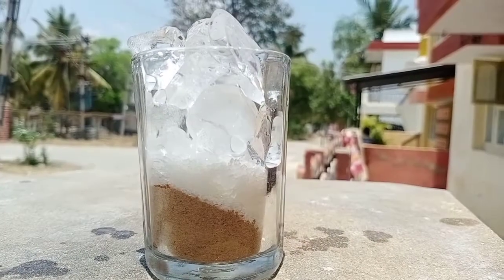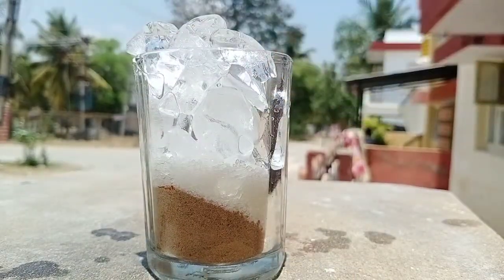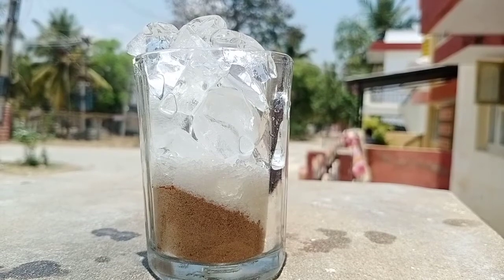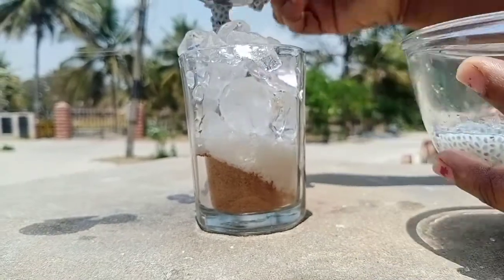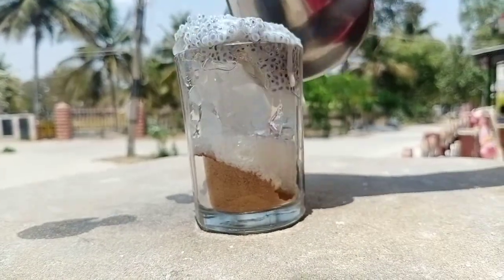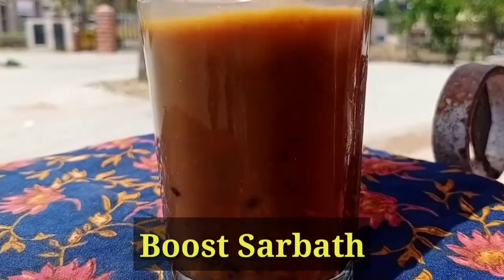Hi friends, how are you? We are Tamil Cooking. We will see on our channel a super summer drink. It's Boost Sarbat. This is a very famous drink. Especially this time, you can get a lot of fun. Come and see.